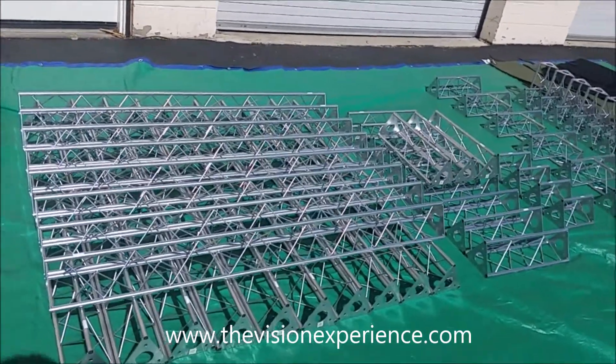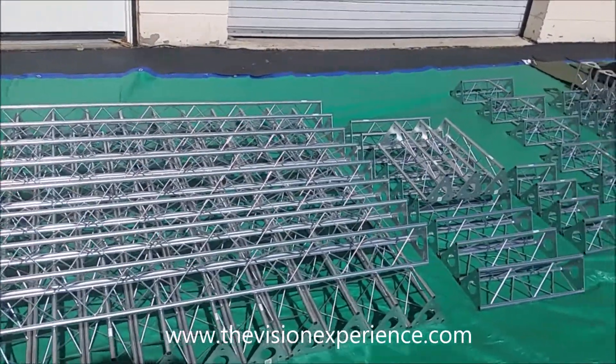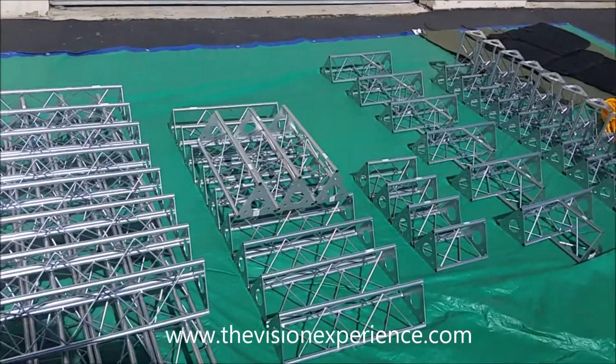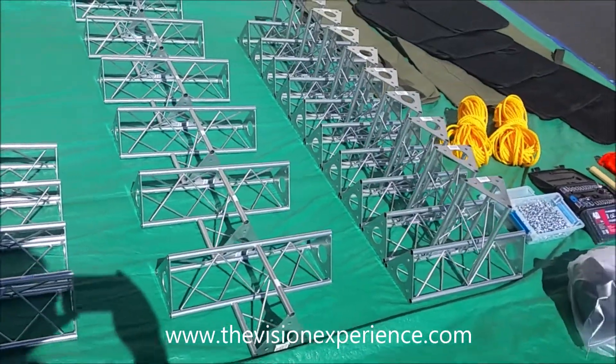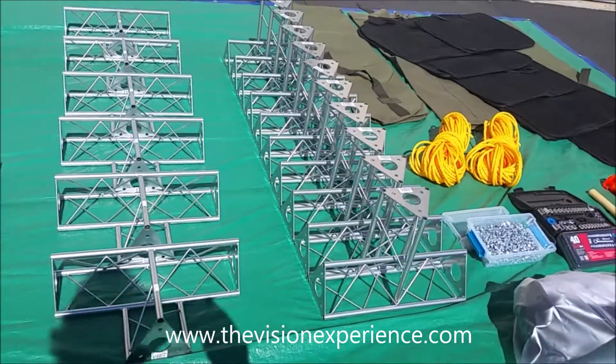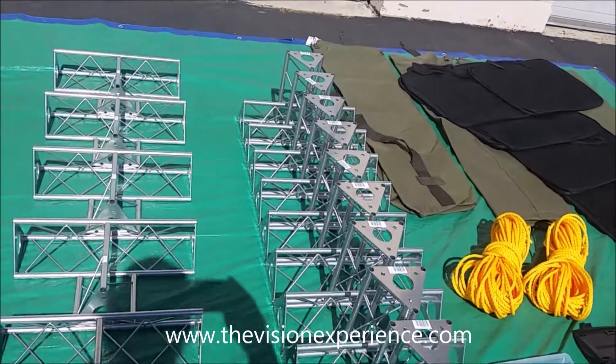First, as you can see, we have all of our straight sections. The longest straight section is five feet or less, which makes it extremely portable. Then we have our shorter straight sections and then what we call our mini straight section. Then we have a flat three-way piece and what we call our three-way section with a twist — and that's all of the truss sections you need for all of those setups.